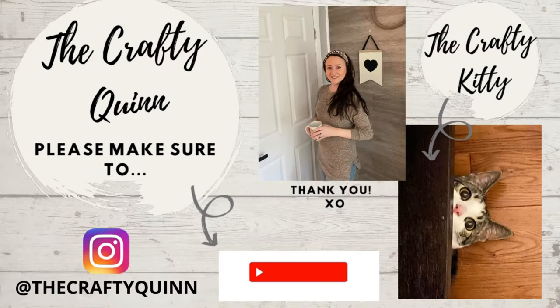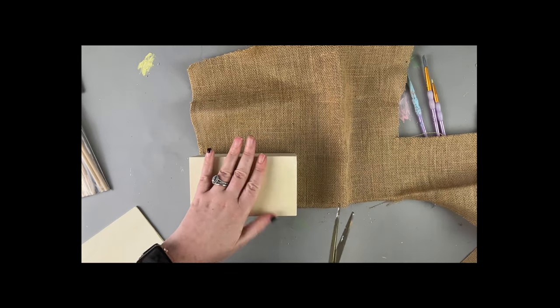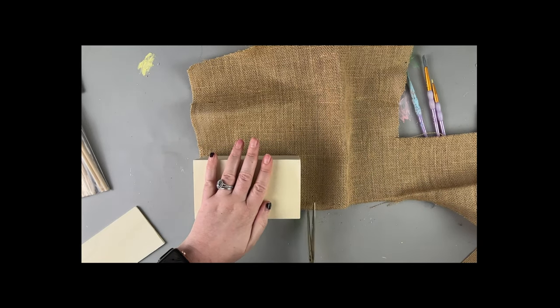Before we dive into the next DIY, please make sure to subscribe and hit the bell button so you never miss a new upload. Make sure to follow me on Instagram and comment if you like what you're seeing. This one is so fun and gorgeous — you're not going to want to miss it, so make sure to stick around.